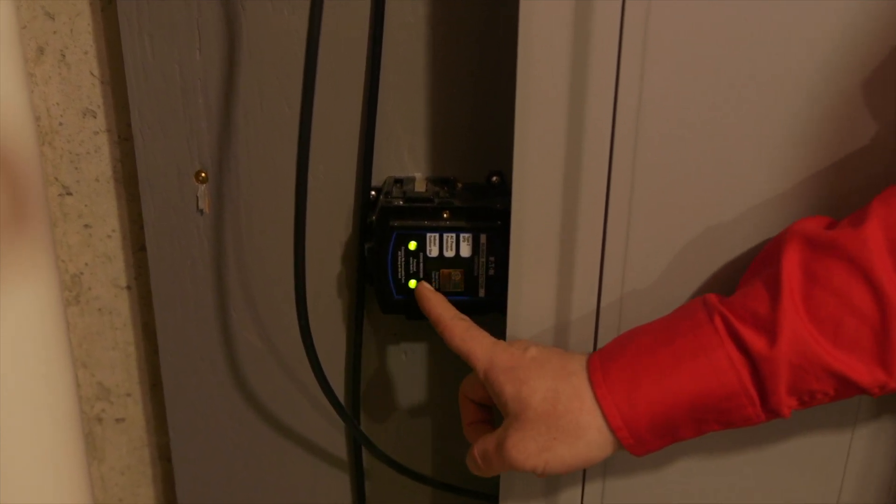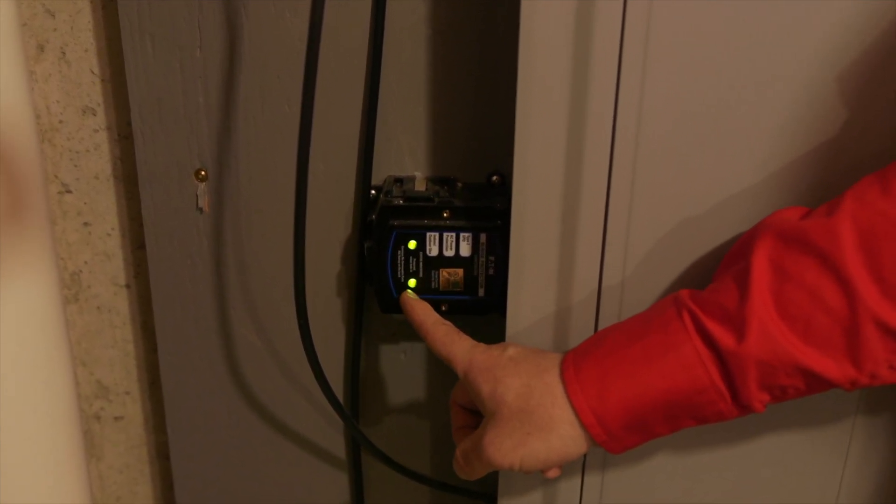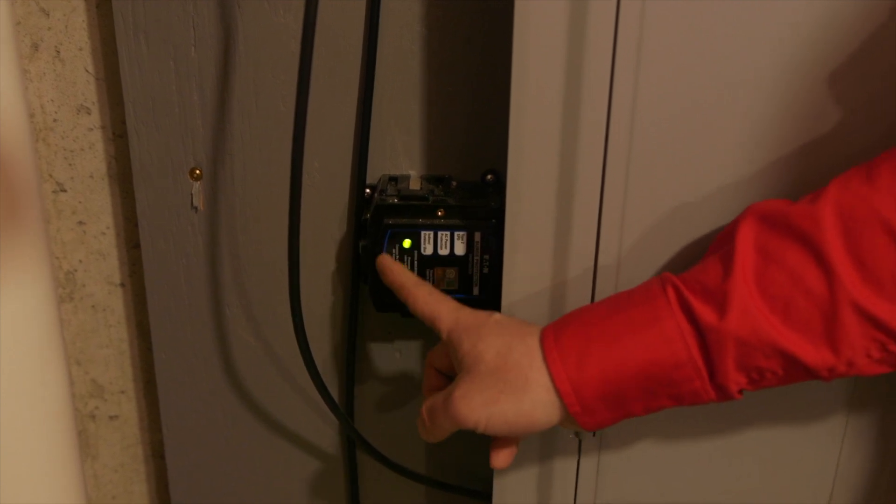This surge protector right here has a green light, which means the whole home is protected. The surge protector acts like a sponge — it sucks up all the extra energy from maybe a transformer blowing, and this would protect our devices in the home.